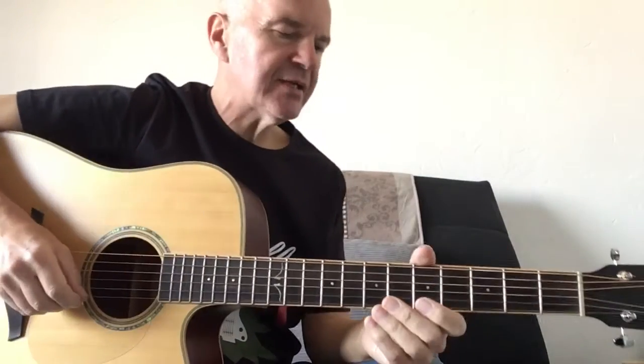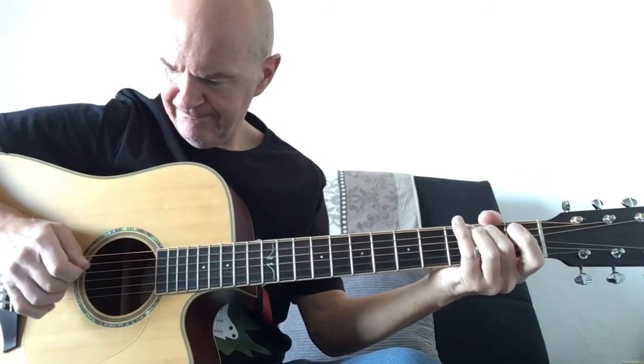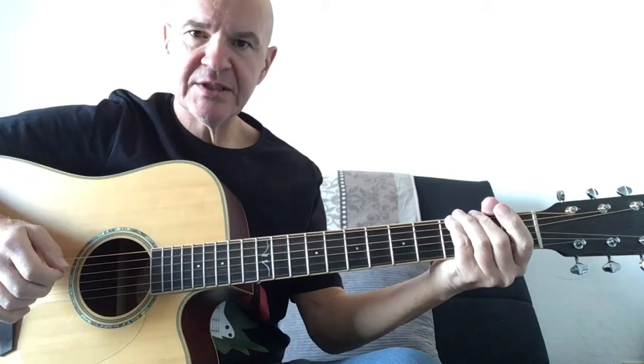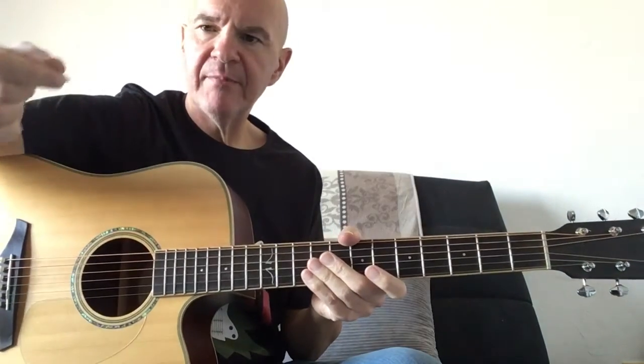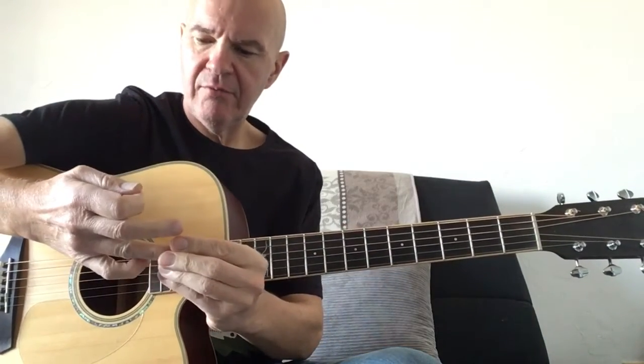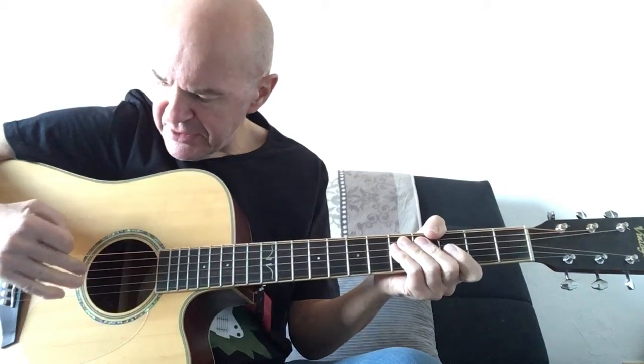Here's a little hybrid picking exercise. This is in the key of G. I'm using the same pattern of pick, middle finger, ring finger. So pick, middle finger, ring finger — covering three strings: D, G and B.